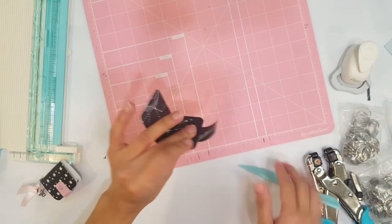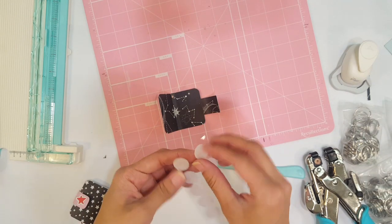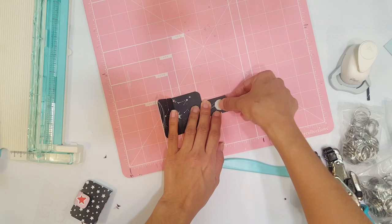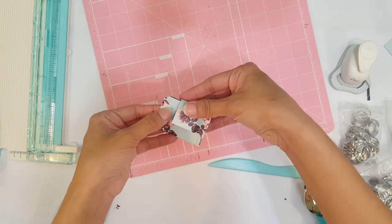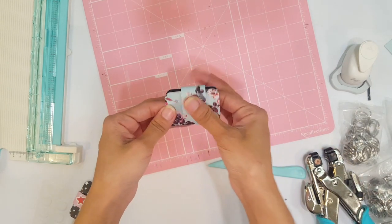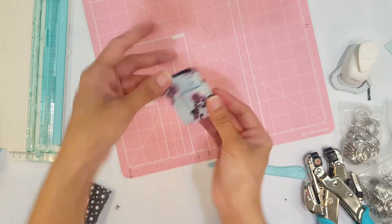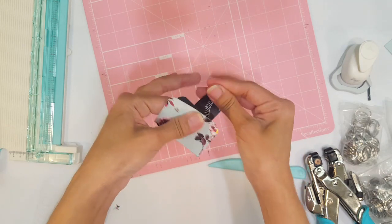Let's round this a little bit more. The next thing we're going to do is add a fastener — this is a little Velcro — and we're going to add this for our closure. I'm going to go ahead and pop this on here. Make sure you keep pressing it down firmly so it stays in place. Look at how cute that is!